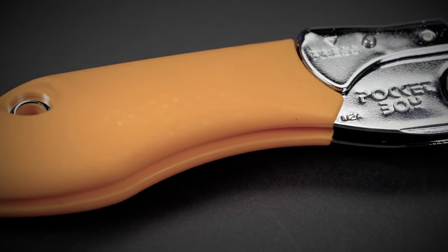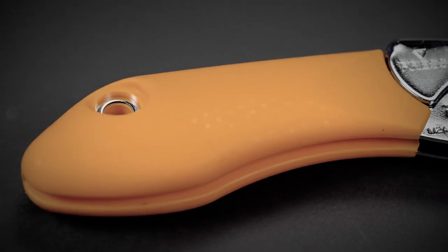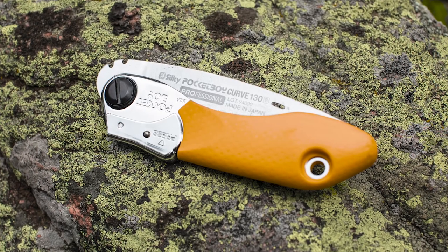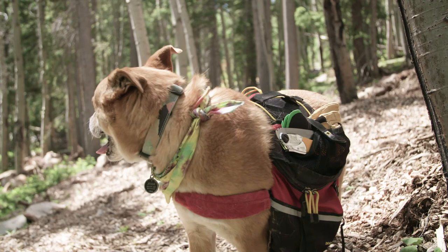The rubber handle is comfortable to hold, reduces vibration, and offers superior grip when your hands are wet, cold, or wearing gloves. The Pocketboy will take up very little room in your pocket or backpack, so don't leave home without it on your next adventure.